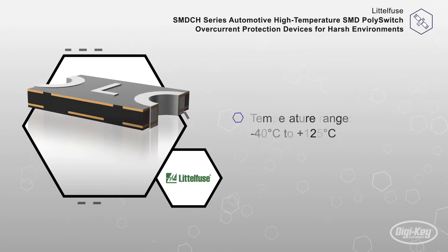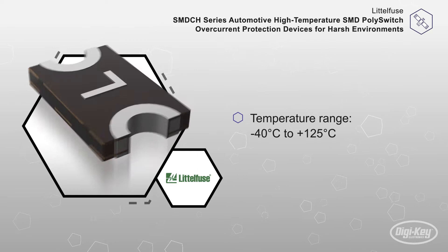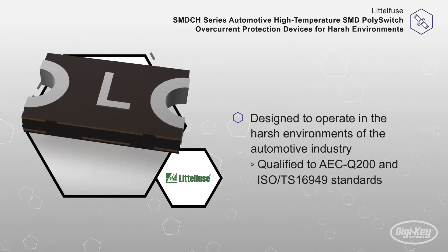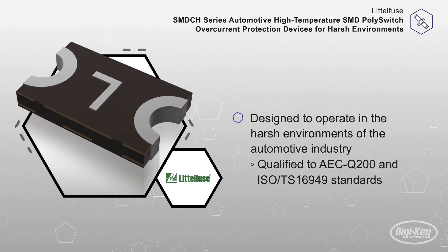These products, with a temperature range from minus 40 degrees Celsius to 125 degrees Celsius, are designed to operate in the harsh environments of the automotive industry. The series is qualified to AEC Q200 and ISO TS16949 standards.